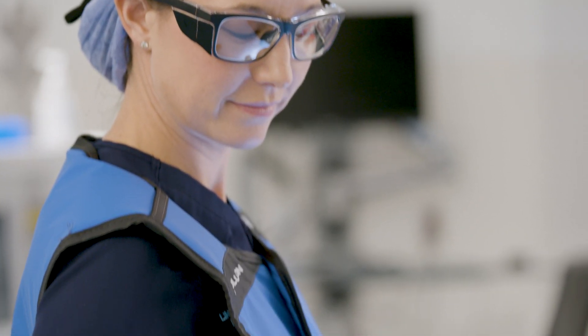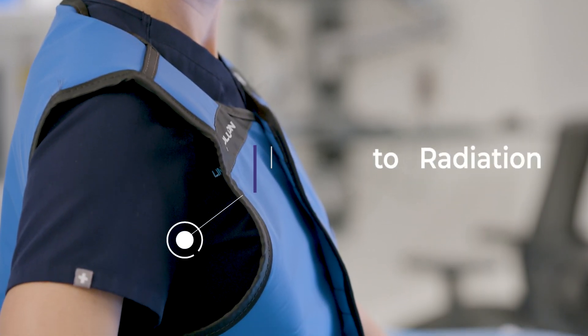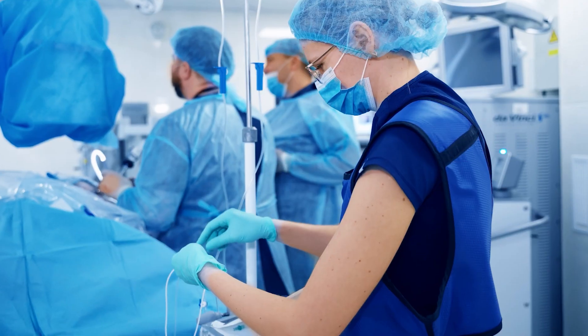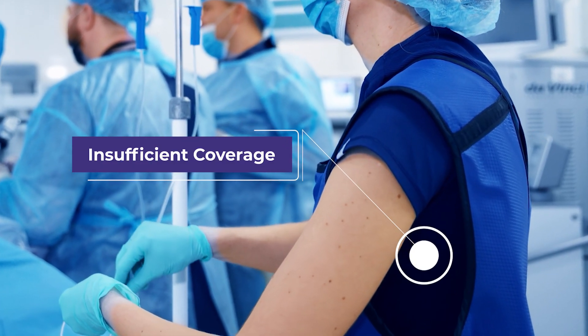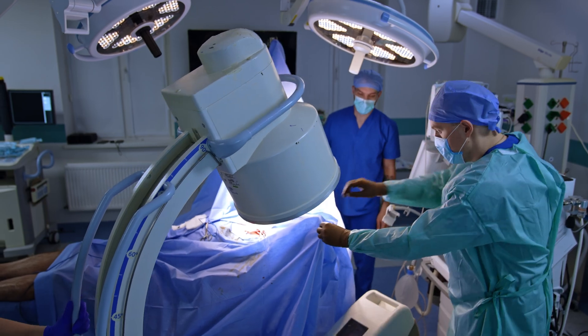We found out that even in well-fitted aprons or vests, the upper outer quadrant and the axilla were not well covered. Aprons that were too large or too small provided even less coverage. The axilla and that part of the body is also vulnerable to radiation, as is the heart, lungs, and spine in that area.